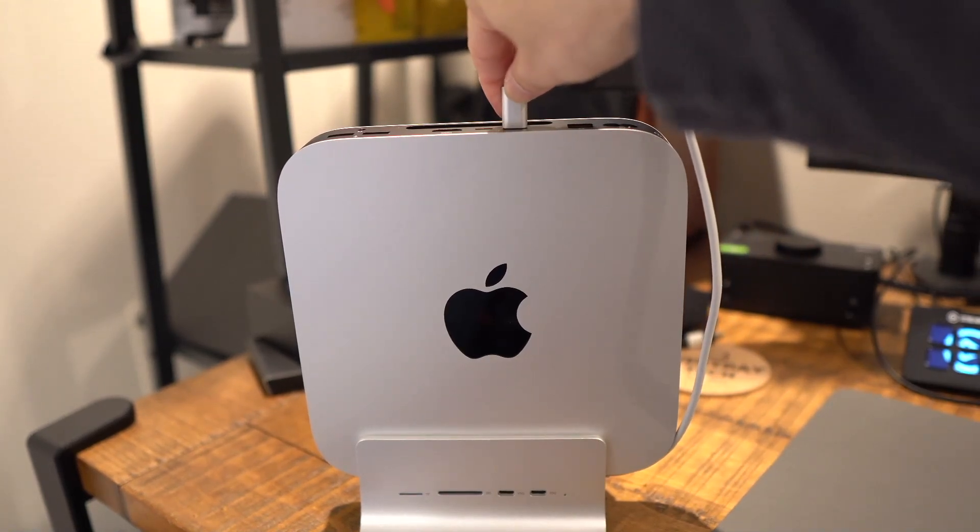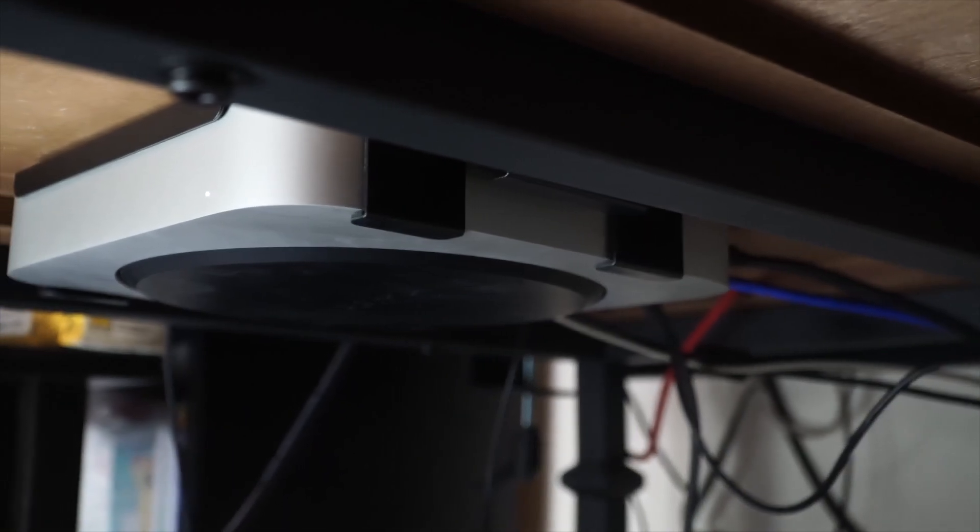One thing to note: most users are probably going to place the Mac Mini on its side, so the Apple logo will appear sideways. If you want it upright, you'll be plugging things in on the top of the Mac Mini. As for my setup, I'm not using the stand feature because I have my Mac Mini mounted to the bottom of my desk, but I do have the hub plugged in and I'm using the enclosure for expanded storage, with one thing plugged into the USB-C port. It's been a great accessory even for my setup.